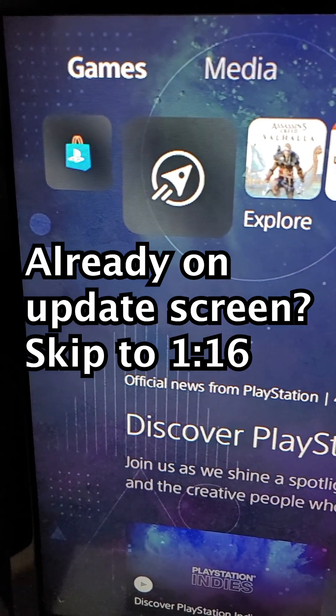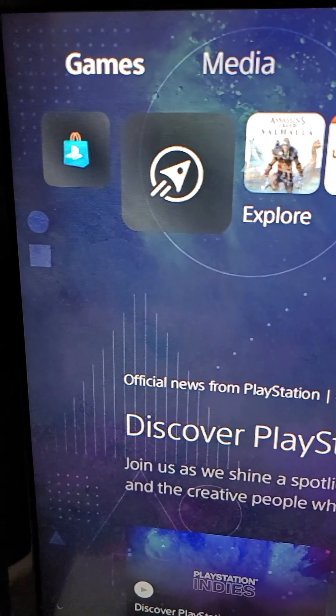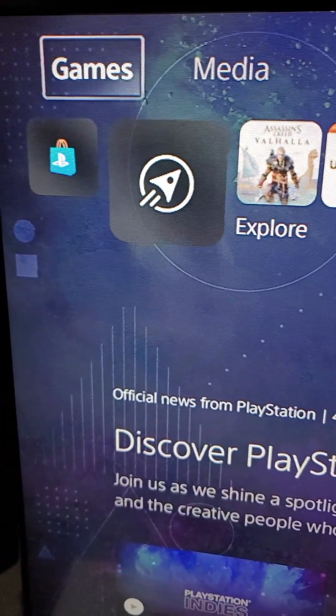Alright guys, so I'm going to show you how to update your PS5 controller. If an update is available, it's going to say boot up. But if you skip that, you're going to have to wait 24 hours. If you don't want to wait 24 hours, there's a workaround — otherwise you can just wait the 24 hours.